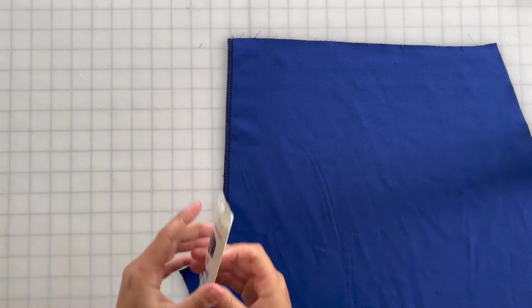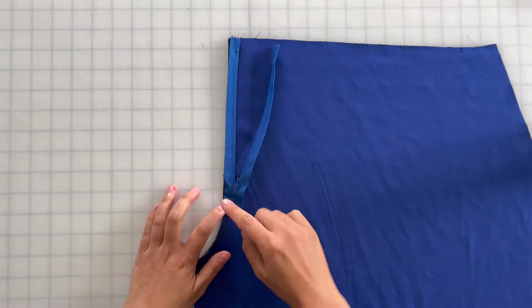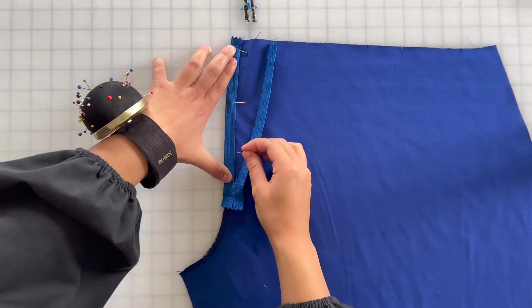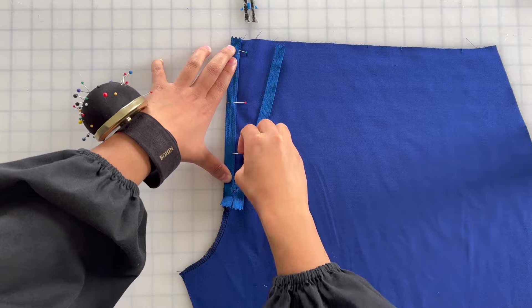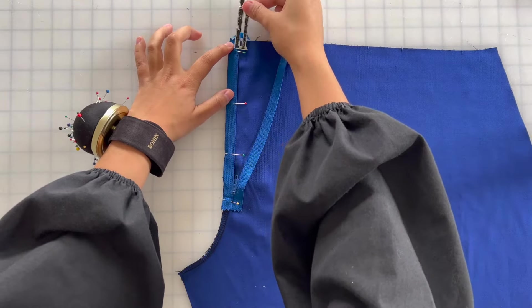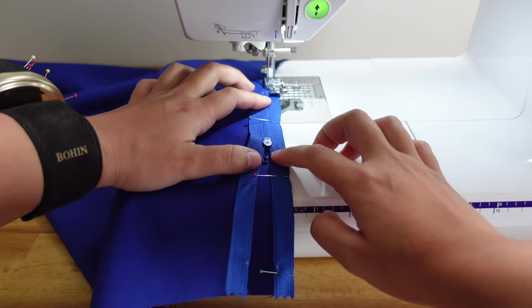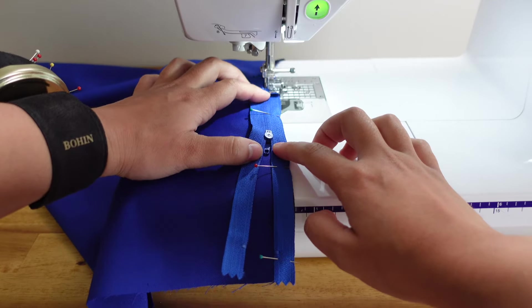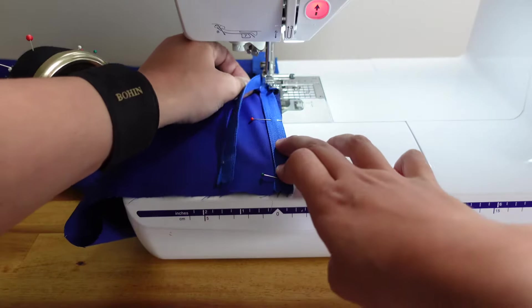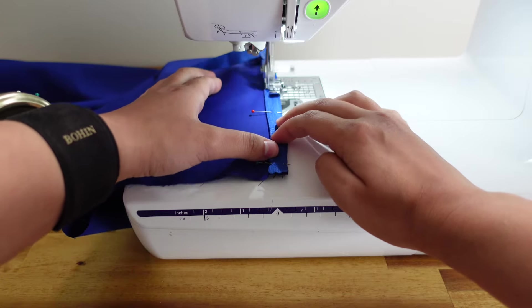You can set your right front pant aside and grab both your zipper and your left front pant piece. You're going to open the zipper and place it face down, aligning it to the edge of the fabric. Then you'll pin the zipper down and sew it in place using a zipper foot. You'll want your zipper stop to be 5/8ths of an inch from the top of the pant. When sewing, you're going to need to move the zipper pull out of the way. To easily avoid the zipper pull, you can backstitch before reaching it, take your work off of your machine, move the zipper pull out of the way, and then begin your stitches again.